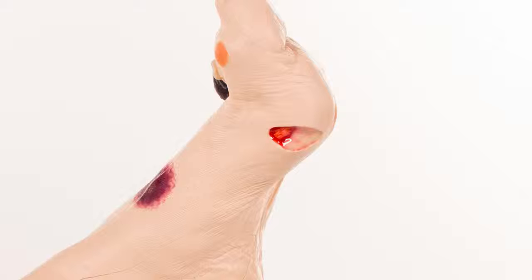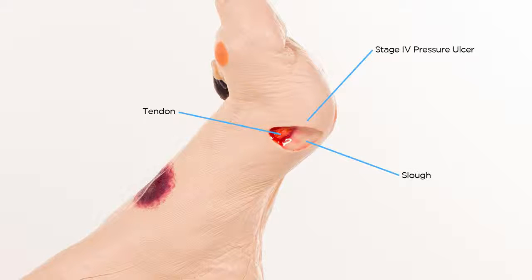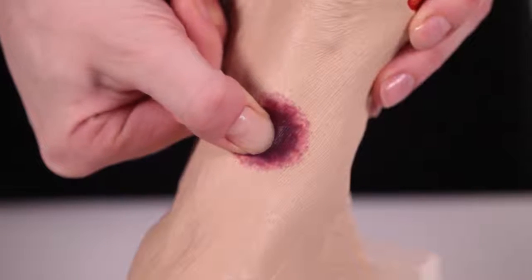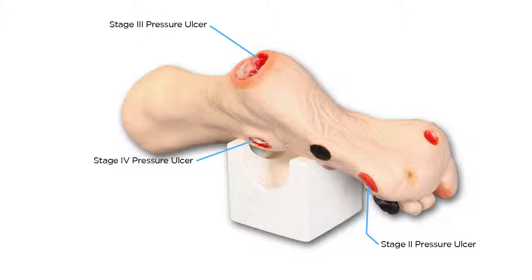On the medial aspect of the foot, another Stage 4 with exposed tendon and slough. The top of the foot displays a suspected DTI that, when palpated, has a soft, boggy feel. On the lateral side is an eschar wound.